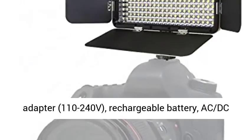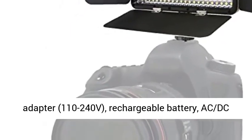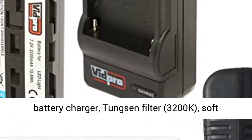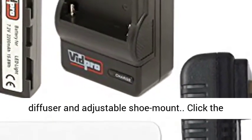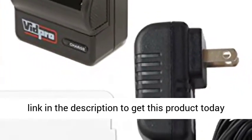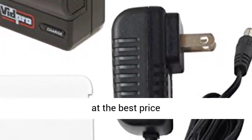Kit includes: AC Adapter 110-240V, Rechargeable Battery, AC-DC Battery Charger, Tungsten Filter 3200K, Soft Diffuser, and Adjustable Shoe Mount. Click the link in the description to get this product today at the best price.